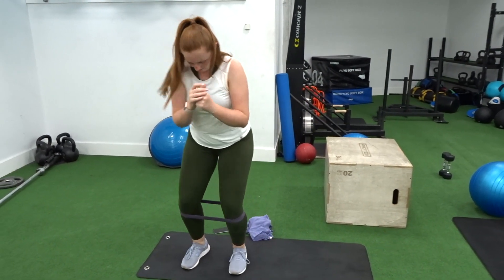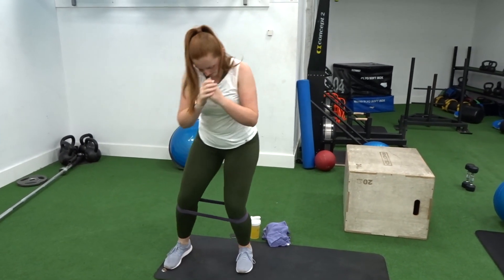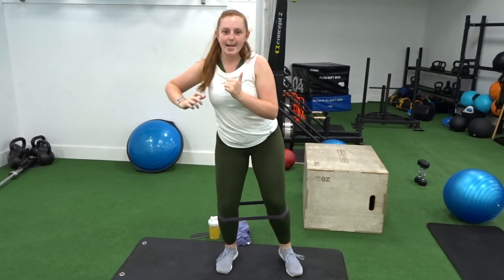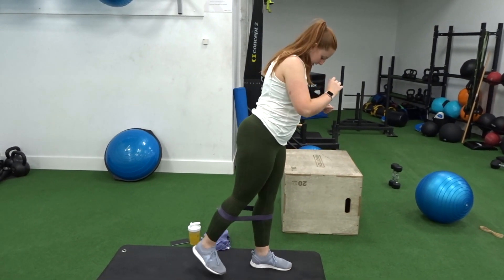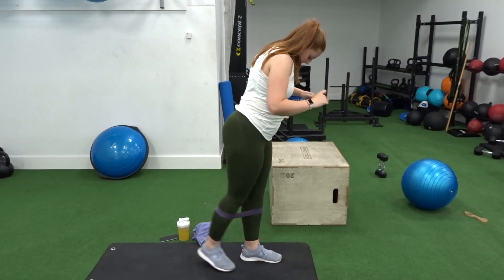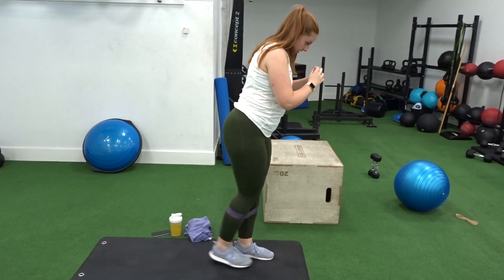I'm starting off with some little side walks to activate my glutes. I have done a 5 minute warm up on the treadmill — not shown, because who wants to see me walking on a treadmill. So I'm just doing some little side walks to each side, keeping my knees out wide and not letting them cave in. Then also doing some kickbacks with the same band, just activating those glutes so they're nice and ready because I find it really hard to actually feel where they are.